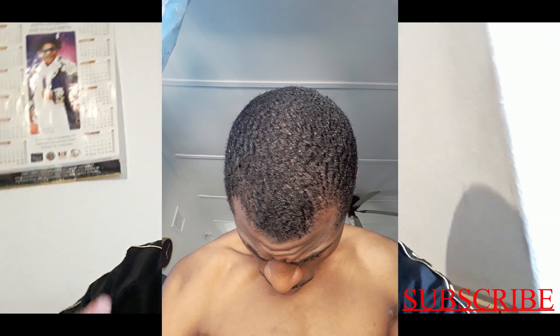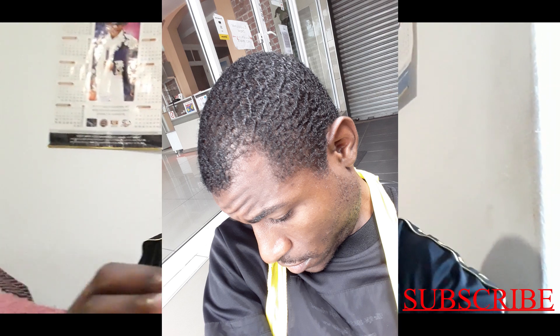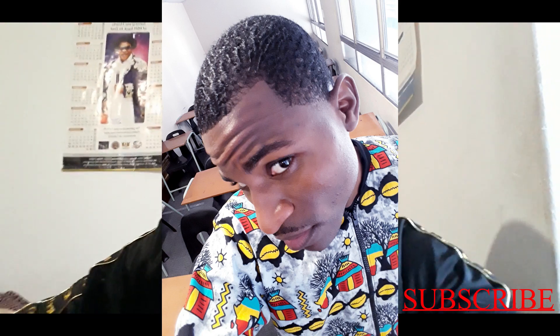When my hair grew to about a one-guard length, that's when I started seeing the wave pattern forming. They kind of started forming on the sides first, then slowly on the center part of my hair too. They formed one after another. I never gave up because I saw the progress and the signs coming in, so I kept going and continued brushing.